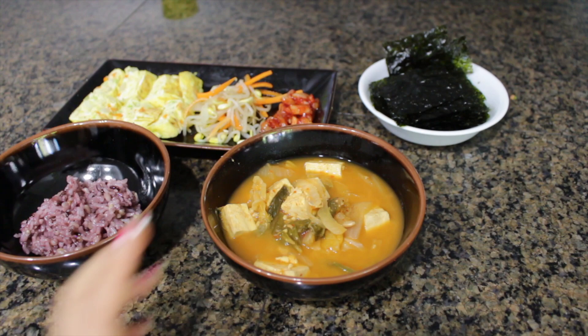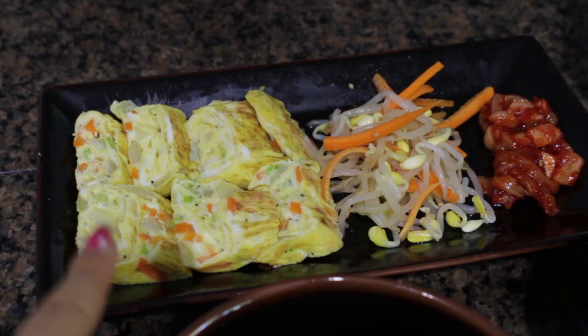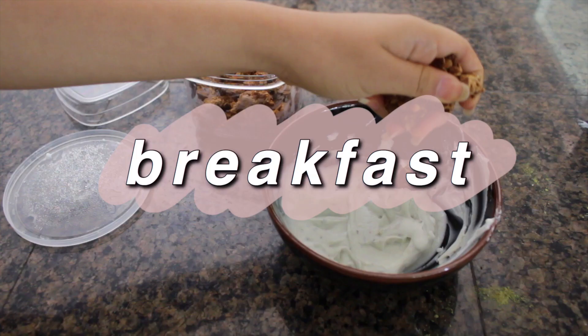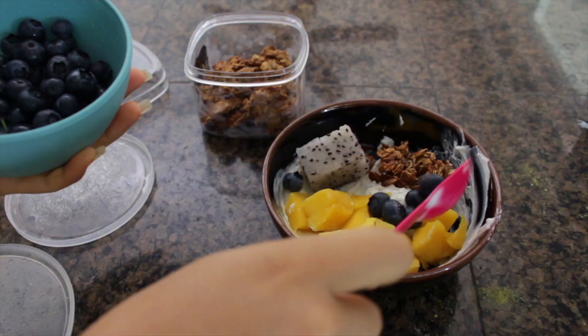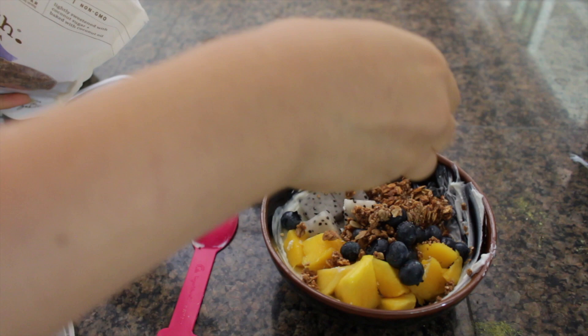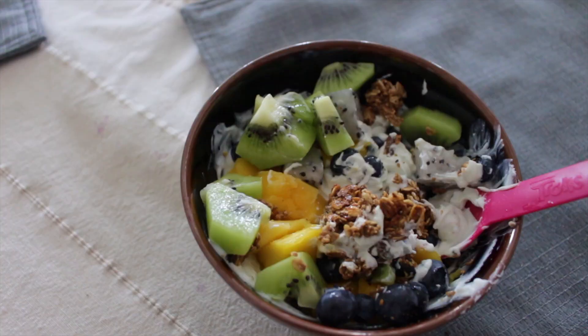Here's my dinner: I have my soybean soup, purple rice, seaweed, squid, egg rolls, and bean sprouts. For the next breakfast, I mixed my yogurt with matcha powder and chia seeds, then added my homemade granola, mangoes, blueberries, dragon fruit, some Purely Elizabeth granola, and kiwi.